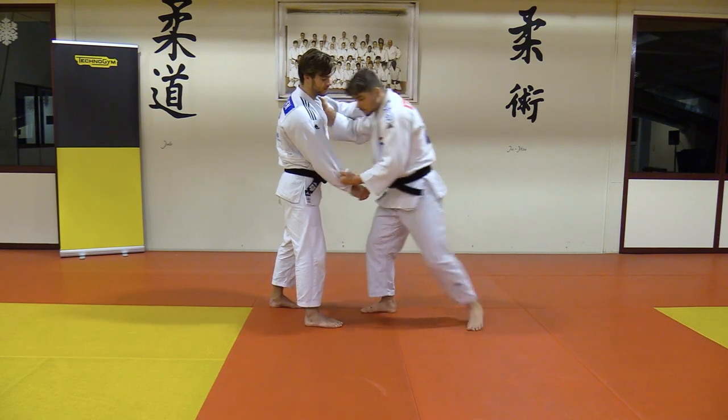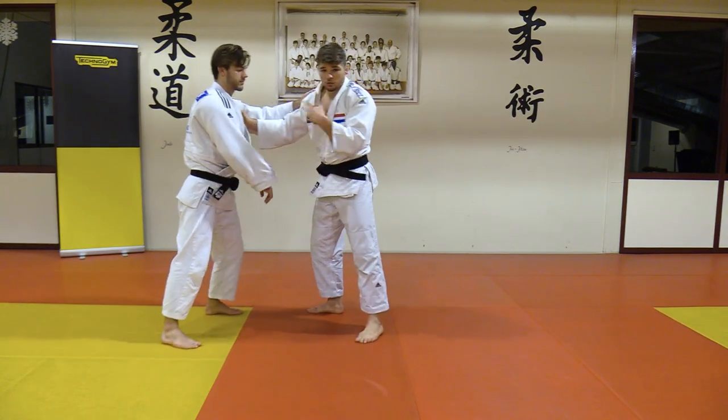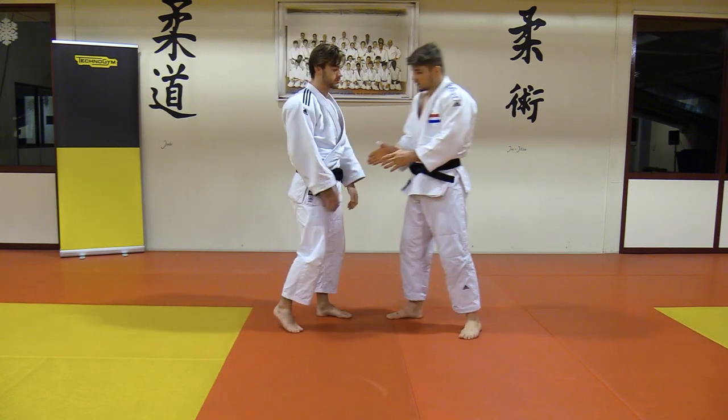From there I can do whatever I want — move, use my feet, catch him all the way. From here I can do my judo. So it's really important for me to fixate on that.